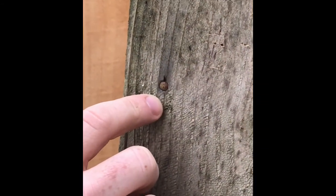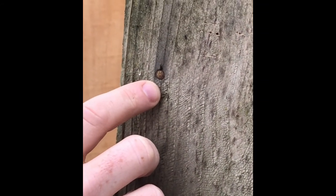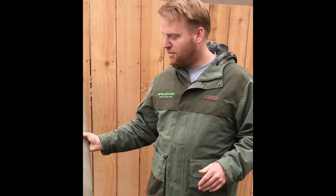What happens over time is that nail — the metal in the nail — actually reacts with the wood. The tannins in the wood are pulled out from the galvanized or steel nail, so it's either going to leave rusty stains or it's going to react to those tannins and leave a black streak.